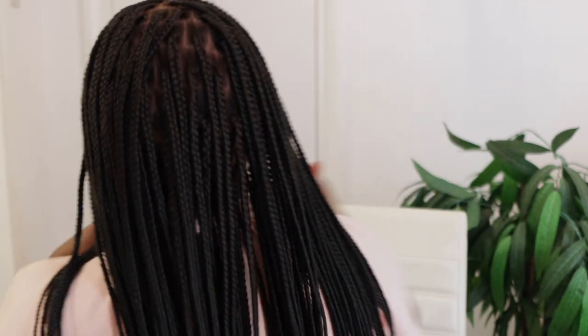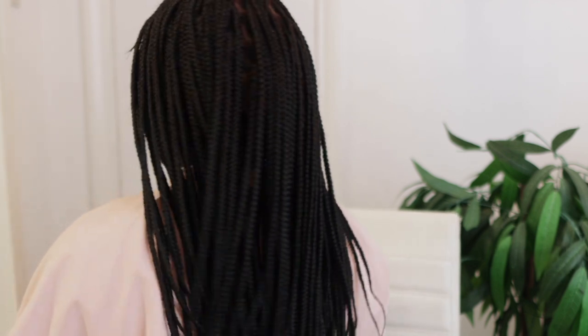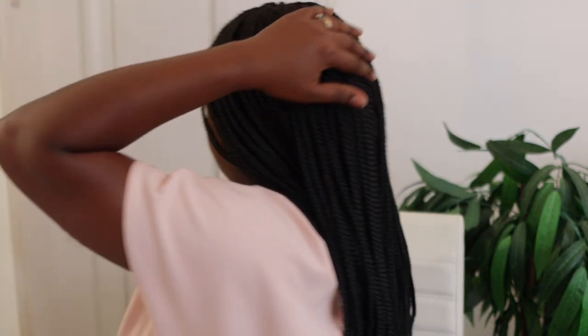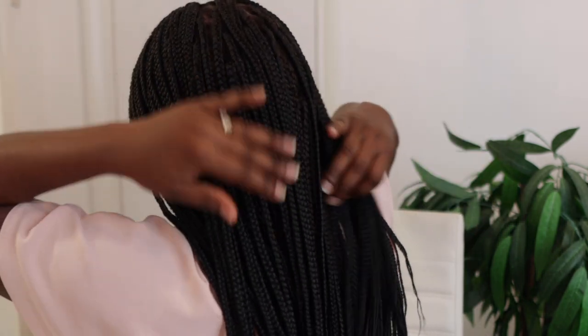Let me know what you think about my baby hair — did I do a good job? I was quite happy with it. Let me turn around so you can see what it looks like from the back — you can see why people thought I had actually braided my hair because it looks super natural. To make it even more natural, you can put your foundation on the wig to match your scalp or skin tone a bit better.